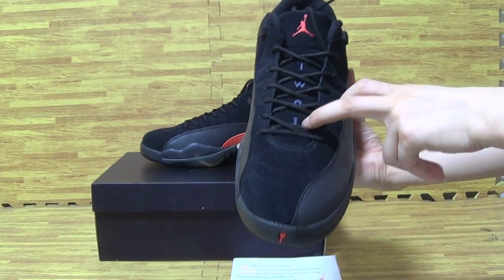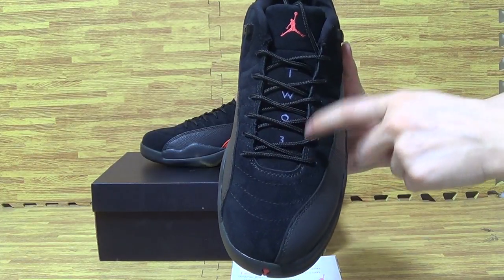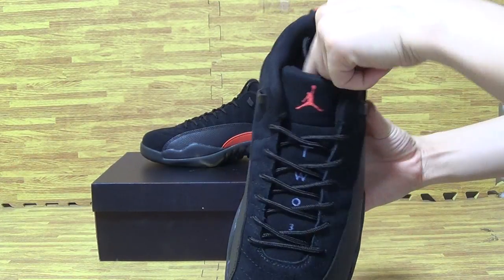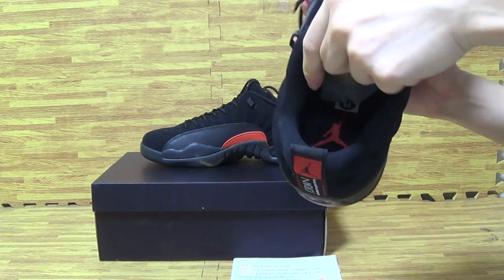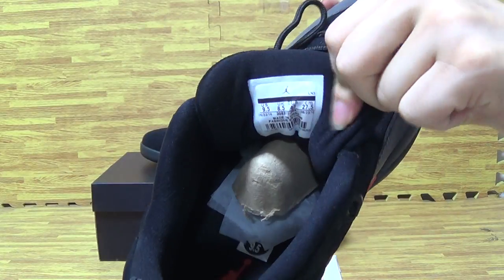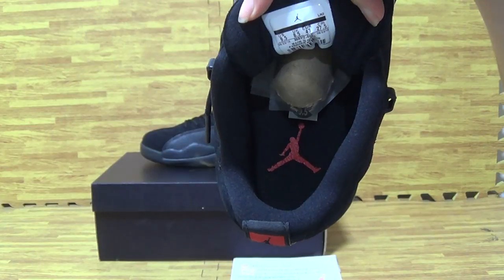On the tongue, you can see it's TWO and 3 on the Jordan 12. Let me look just inside — the size tag and the shoe insole.